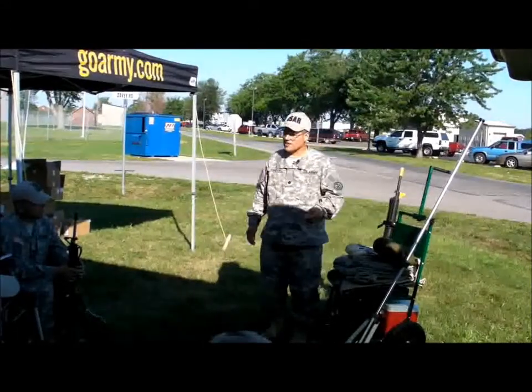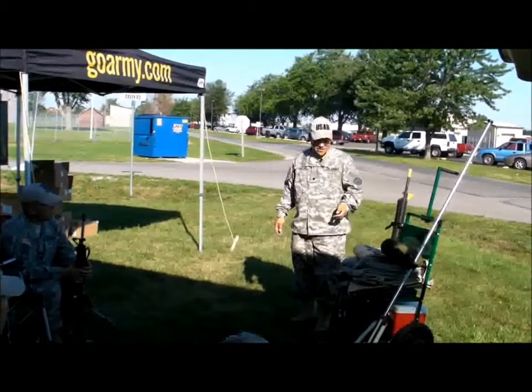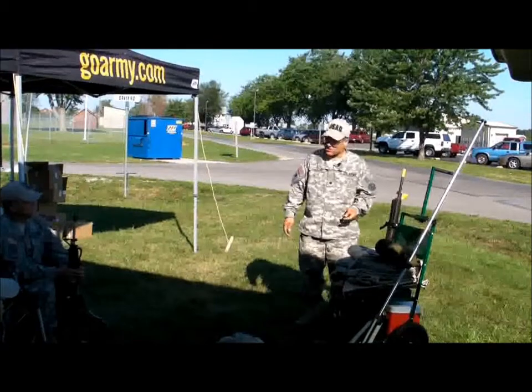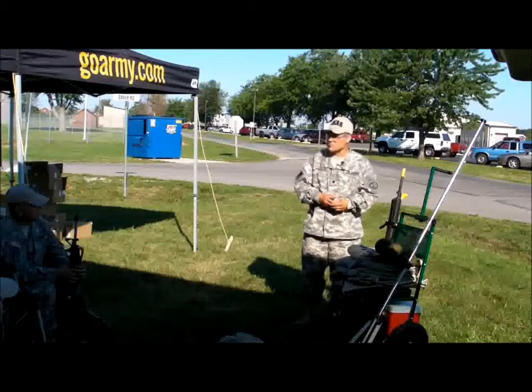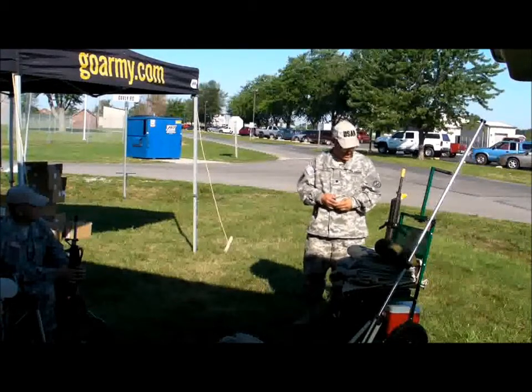Good morning. I'm Lieutenant Colonel Casillas and I'm with the USAR Service Rifle Team. Today we're going to have a class on putting together the leather sling, as well as a little bit about the gear and some of the positions that you're going to use when you shoot the National Match course here at Camp Harry for the first time.